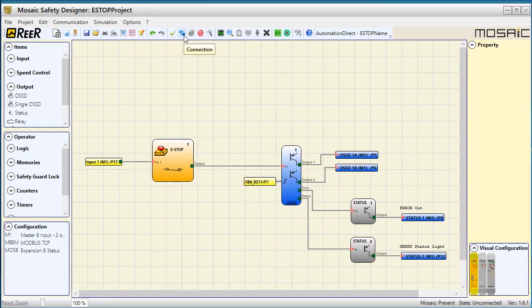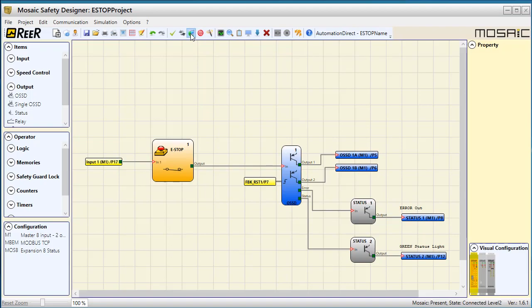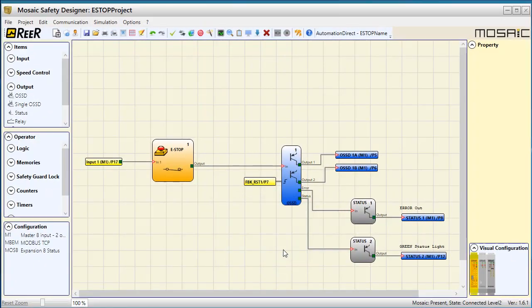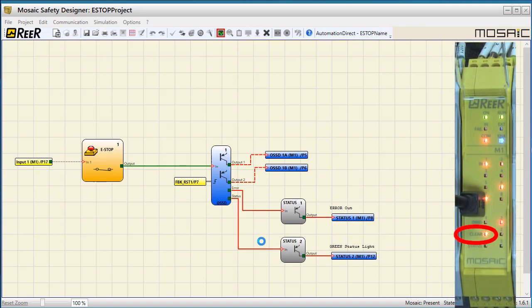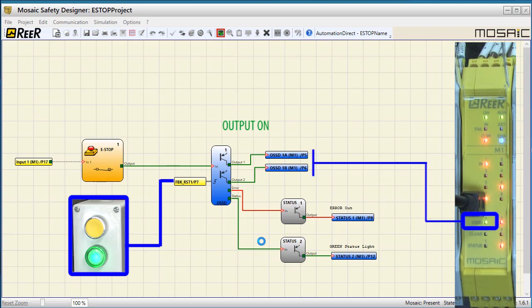Let's verify that. Connect to the controller, enter the default password and send the new program to the controller. Go into monitor mode to disconnect from the controller and get it running. There is no default password for monitoring. The first thing we notice is that the clear LED is on. That tells us that the e-stop has been cleared and the controller is waiting for us to issue the manual reset. So I'll press the new manual reset button and our output turns green telling us it's active and the clear LED went out.